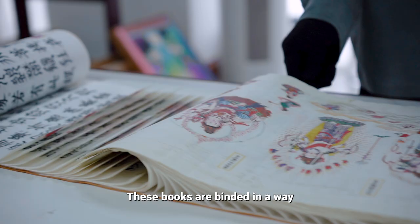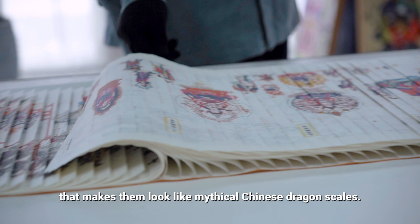These books are bound in a way that makes them look like mythical Chinese dragon scales.